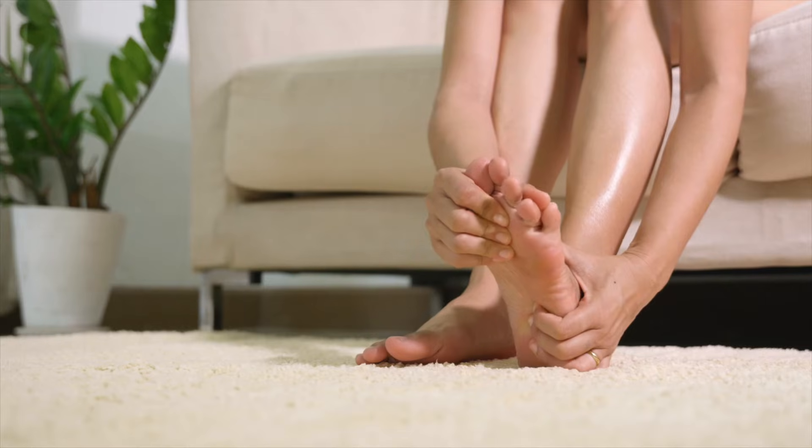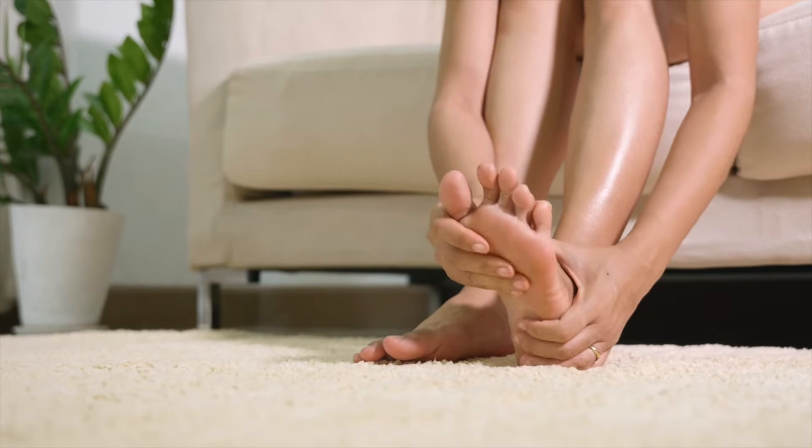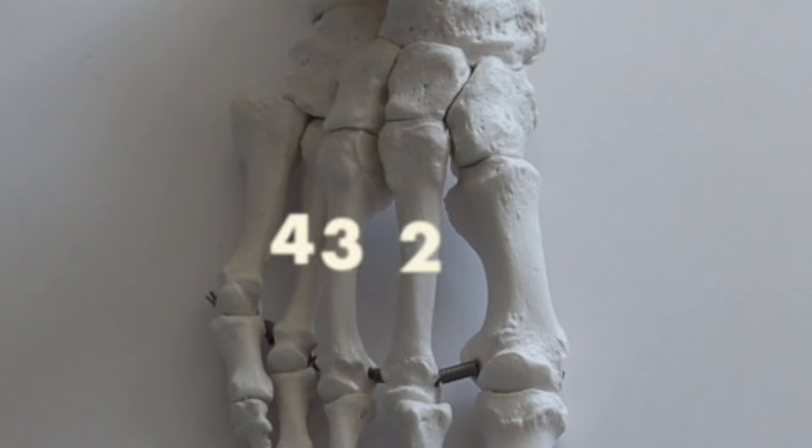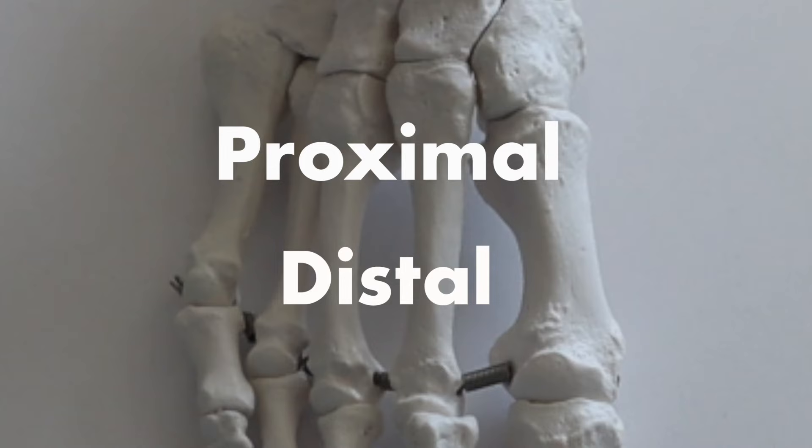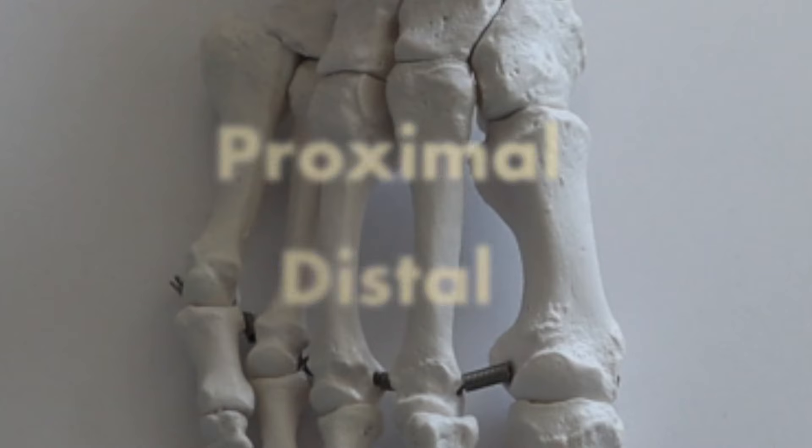Now if we progress our training too quickly, we can run into some problems with these metatarsal bones. Metatarsal stress fractures are very common, especially in the second, third, and fourth metatarsals. If we divide your metatarsals into a proximal and distal half, the proximal portion tends to be more stiff and rigid, while the distal portion tends to be a little bit more mobile.